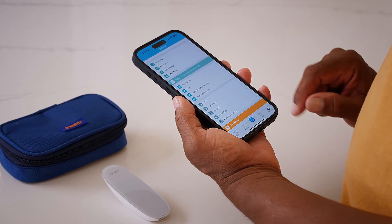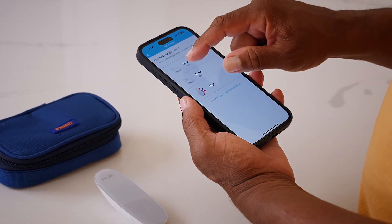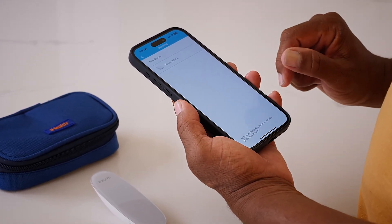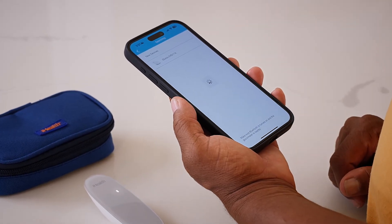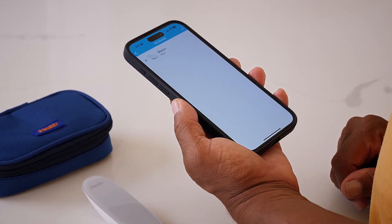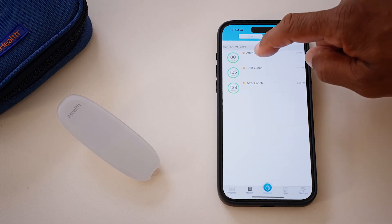After logging in, navigate to My Devices under the Settings tab. Choose Gluco Plus and connect it with your Gluco Plus device. All your readings automatically sync with the iGluco app when your Gluco Plus is connected. The app allows you to track, share, and manage your data effortlessly.